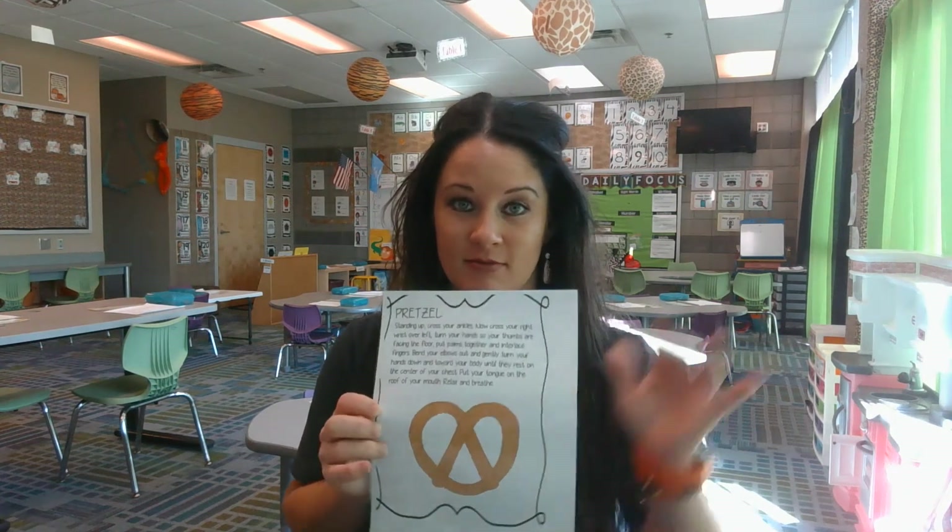Raise your hand if you love to eat pretzels. I do. So this is how we do this one.